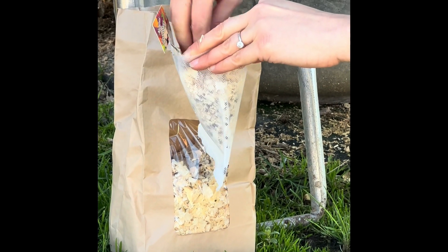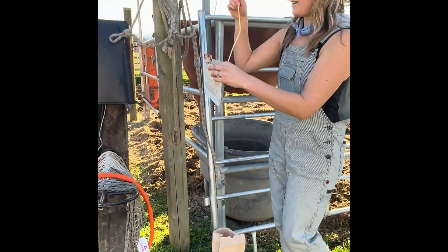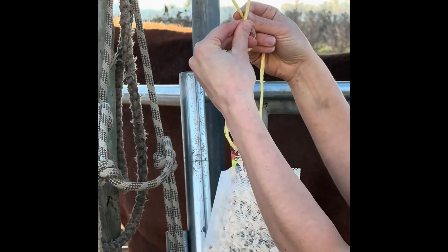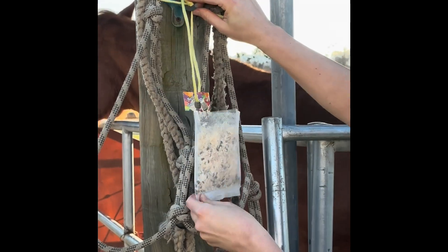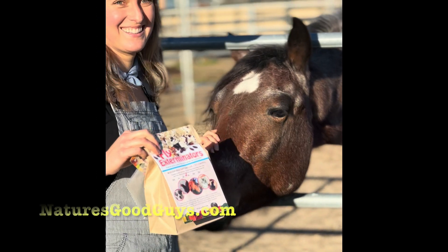We also offer hanging release bags as another method of application. It's super easy if you have chickens and you're trying to hang it out of reach because they will think it's a tasty snack, or if you just prefer this clean method of application rather than directly applying to the ground.